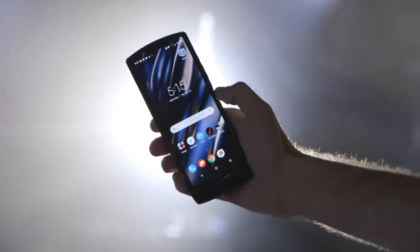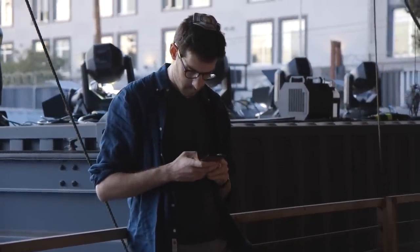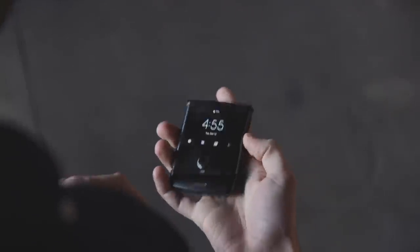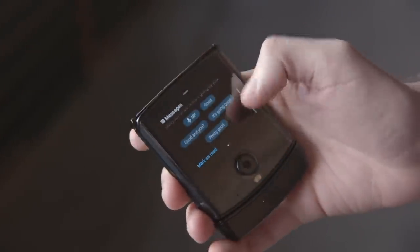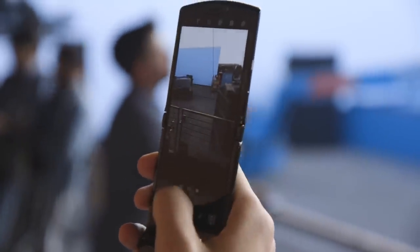Motorola's taking a really different approach with this foldable than we've seen on basically anything else so far. Instead of making a phone that unfolds into a tablet, it's a regular-sized smartphone that folds up into something much, much smaller. It's got this little screen on the outside, which is super fun — it shows notifications, you can use it to control music, respond to text messages, and then you just flip it open and you have this full giant regular-sized Android phone.